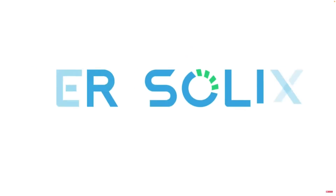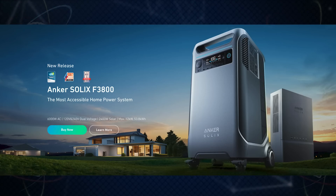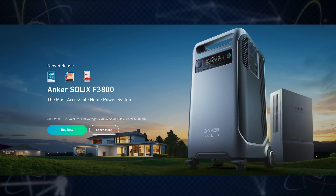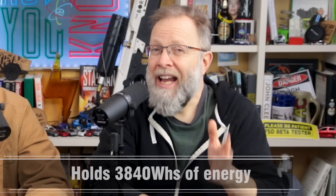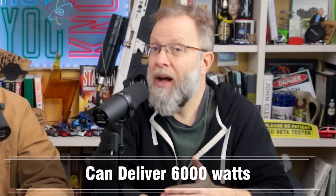That's why we were really excited to share with you the sponsor of today's video, Anker Solix. They reached out to us with their latest battery, the Anker Solix F3800 portable power station. This battery holds 3,840 watt hours of energy and can pump out 6,000 watts.